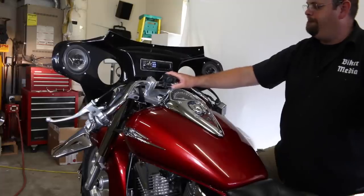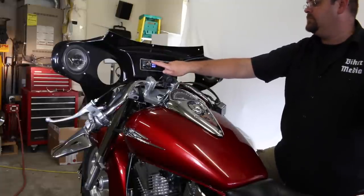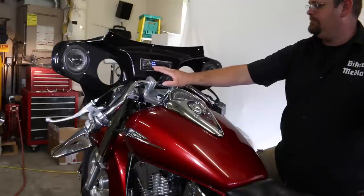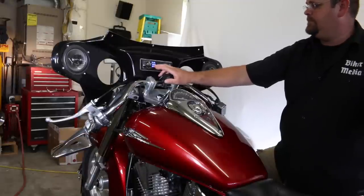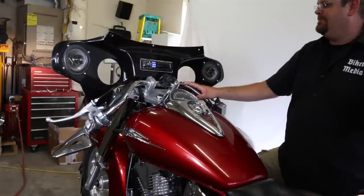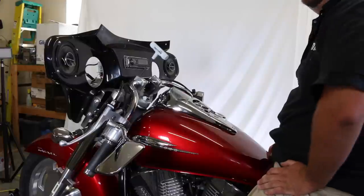Before we put the seat on, we function checked it — we're going to show you it's working now. I got the ignition turned on, he's hitting the source button. Stereo comes on — let's see if we hear some noise. Oh, she's working. Outstanding.